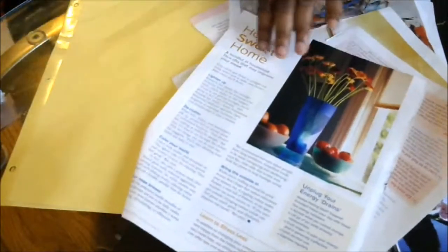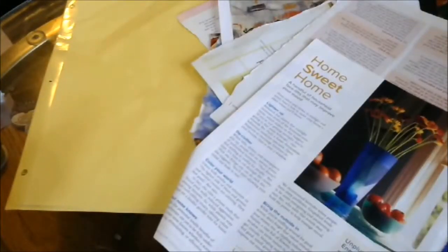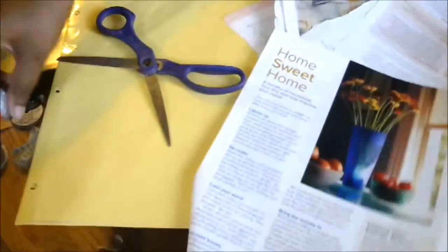So I'm going to grab my magazines, and this is going to be kind of a collage of things here. I don't know what I did with my scissors — there they are — and I have a glue stick also.